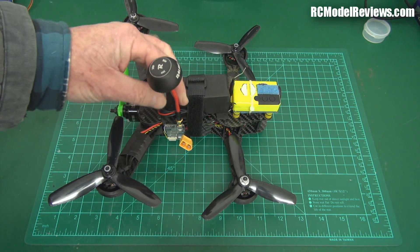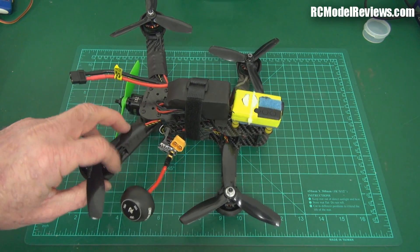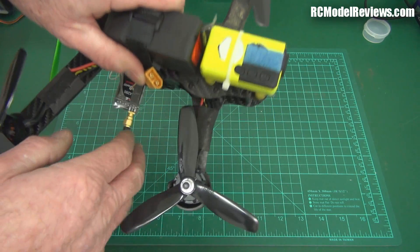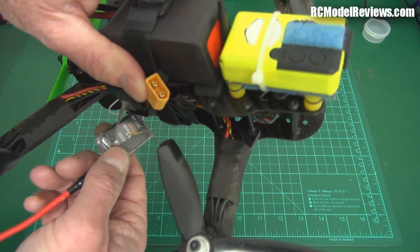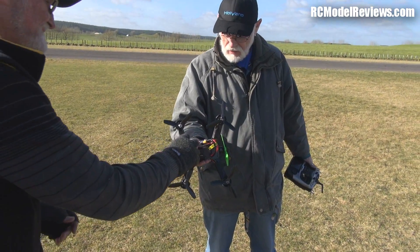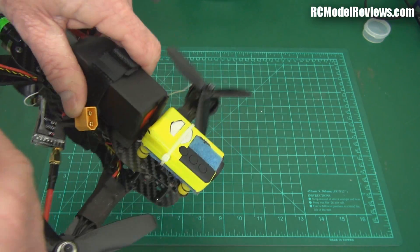And then, of course, as I expected, the video transmitter came off. That tape didn't hold it. Fortunately, it didn't break the SMA connector down here, but the video transmitter just came off because it landed upside down. Also, this antenna here has been through the props, as I thought it would.